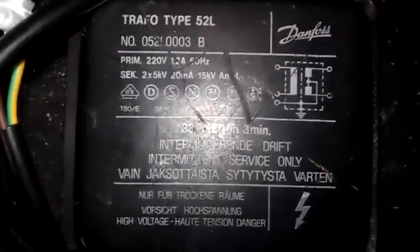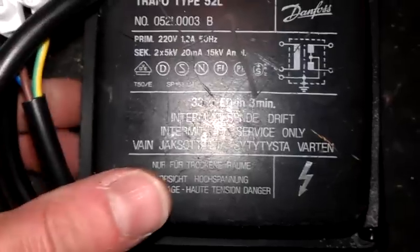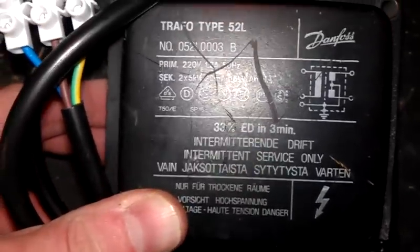Then we go to another one, which is a twin output. You've seen this one before actually. This one is a Truffo — type 52L. I'm just focusing again. This is made by Danfoss, and this is 2 times 5 kV at 20 milliamps.